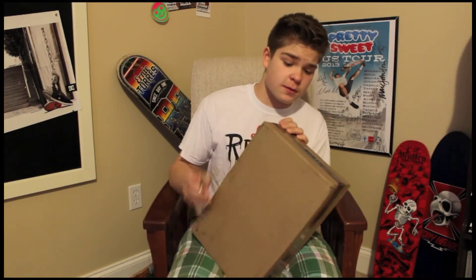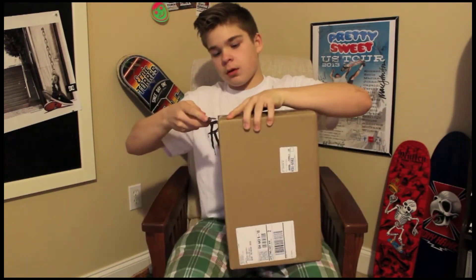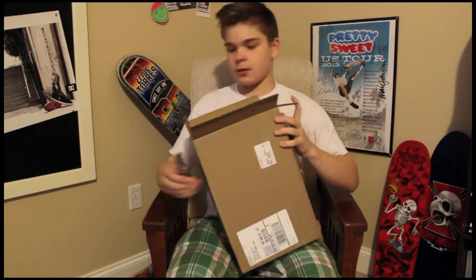Let's use this. Careful with knives — you're dangerous. Let's have a peek inside.